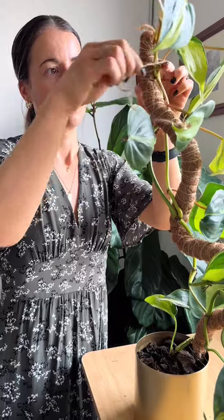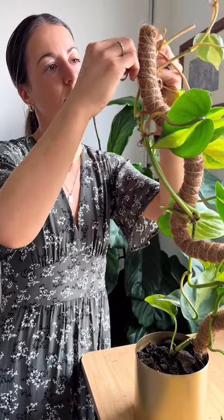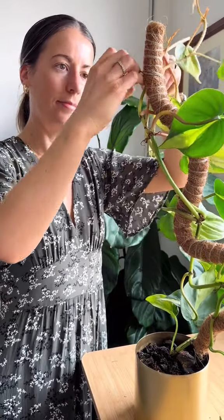Once I'm happy with how it looks I'm going to give the plant a good water and she's ready to go. Some moss poles are stackable but this one is not, so you can either size up with moss poles when the plant outgrows it or you can trim the plant.